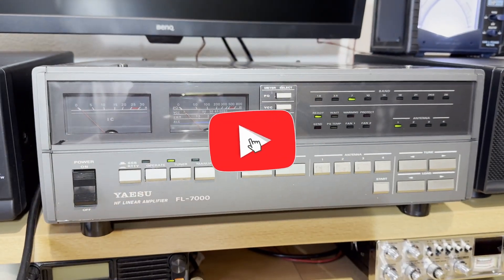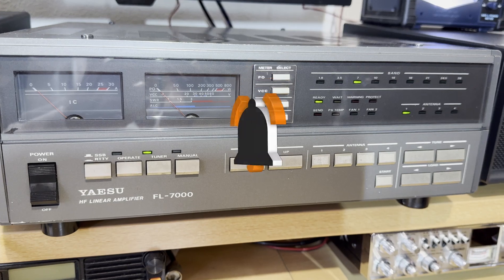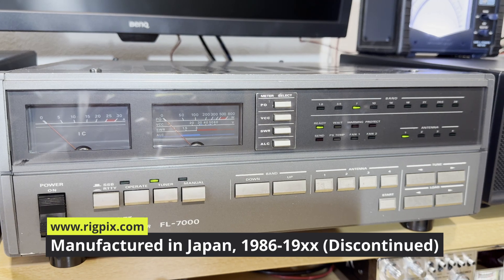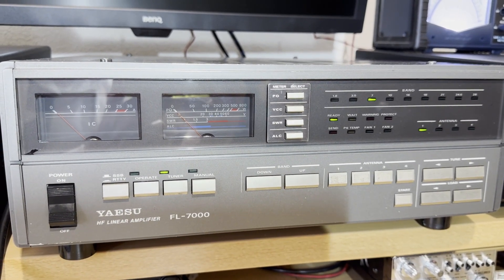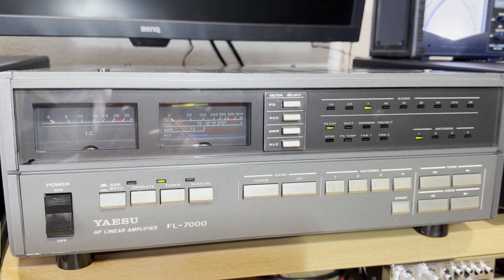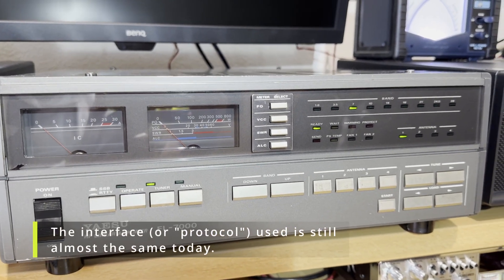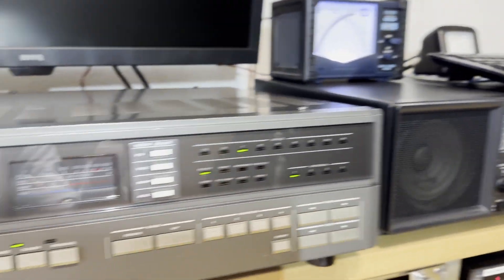Hey Fox! Look at what we have here. It's an old Jesu VL7000 amplifier from the year 1988 or something like that. It's a very old Jesu transistor amplifier — I guess it was the first transistor amp built by Jesu — and it's fully automatic when connected to a radio like the FD2000.